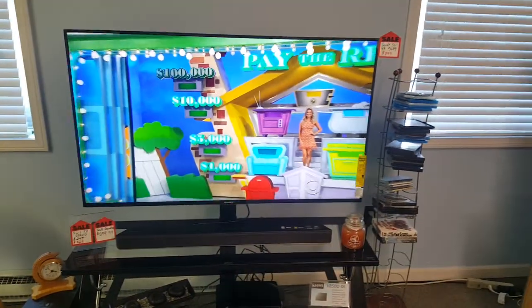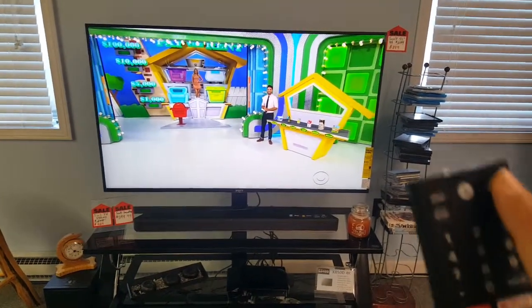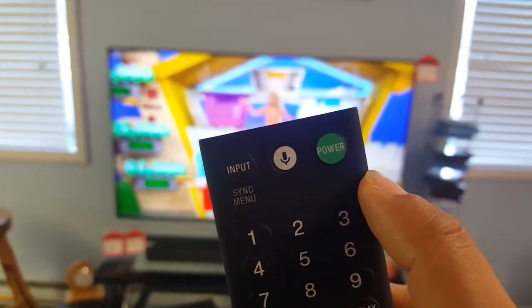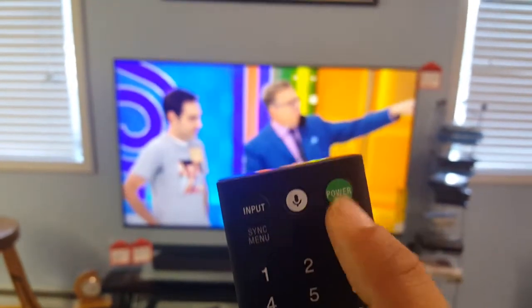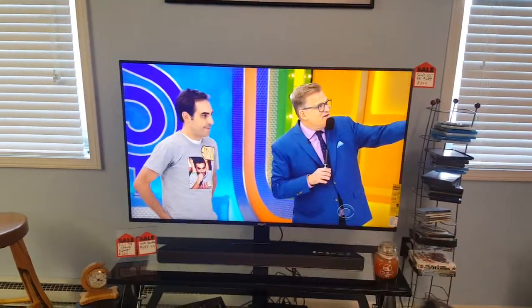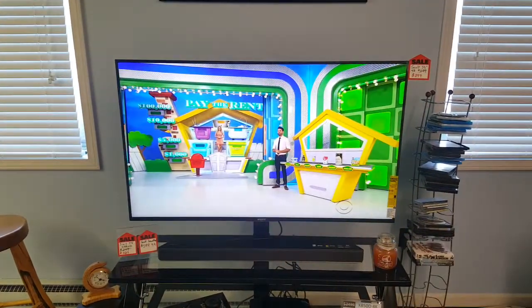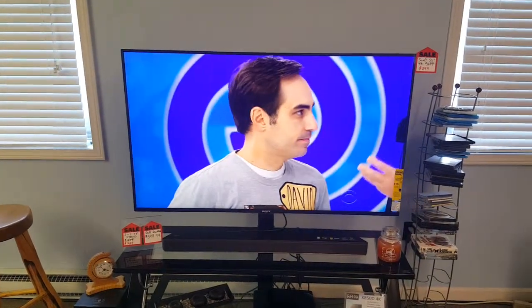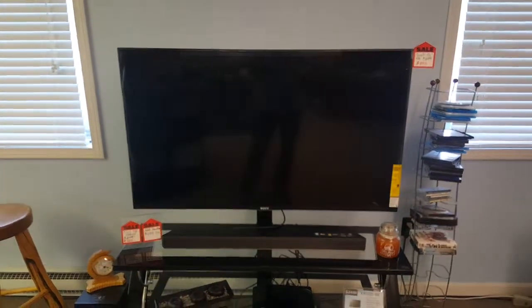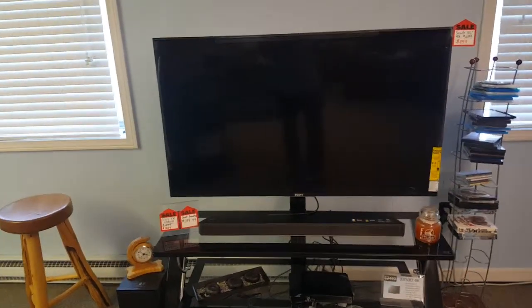If you see that, before you do anything else, go back out of that menu. Then we want to reboot the TV, because the TV is more like a tablet anymore than a television. To reboot, hold down the power button for around five seconds until the TV says 'Powering Off' and it'll reboot. I'm going to do that right now — once it says 'Powering Off' you can release the power button.